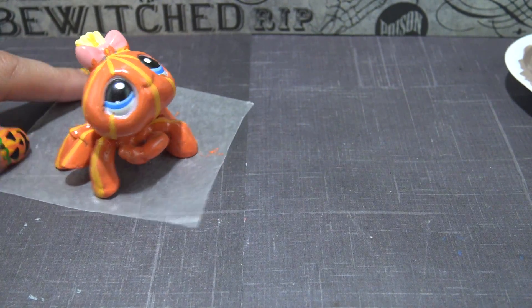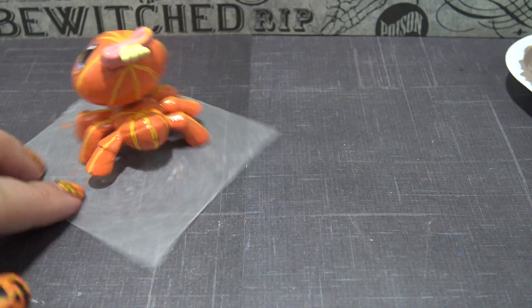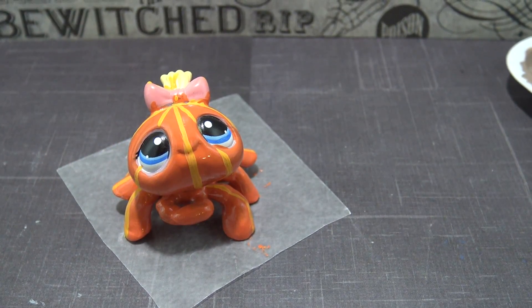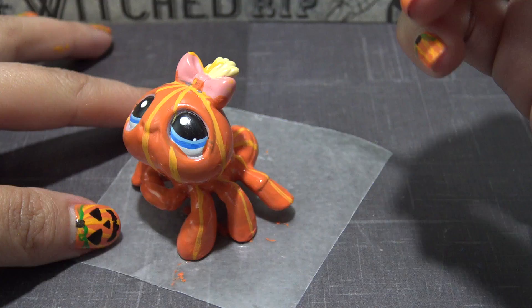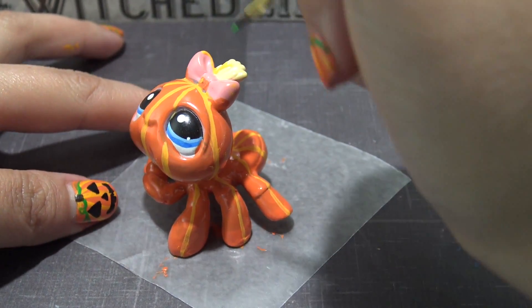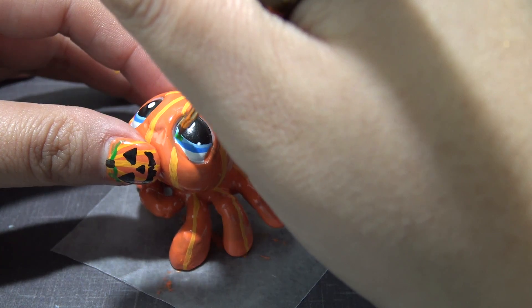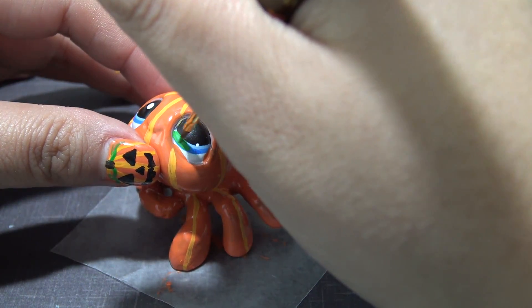All the pumpkin stripes are in, now it's time to start working on her eyes. I've decided to paint them a really cute kelly green color, so I'm using some green acrylic paint for this, and I'm going to completely cover the entire area that is blue.